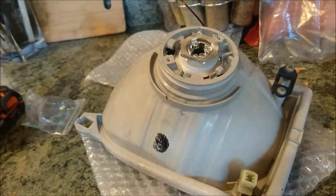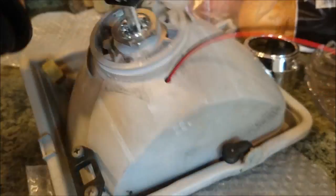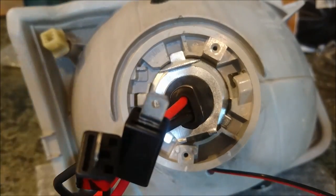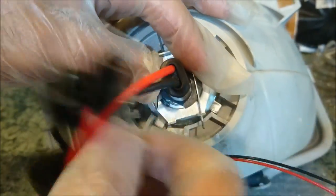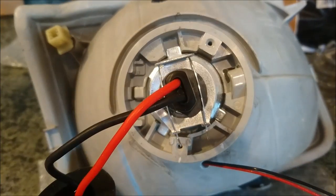Once that's complete, go ahead and install your bulb or your HID kit. This is pretty optional — it depends on how much room you'll have behind the headlight. I decided to wire up everything at this stage, before reinstalling, just because I wasn't sure if I would have enough room once the headlights are installed.